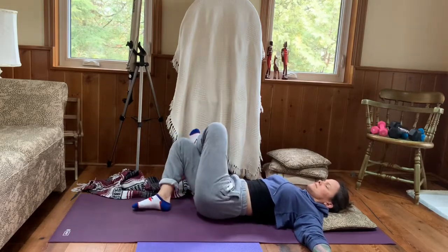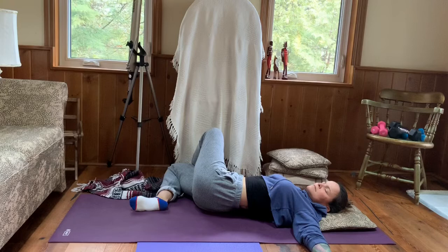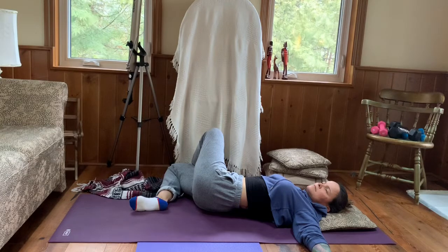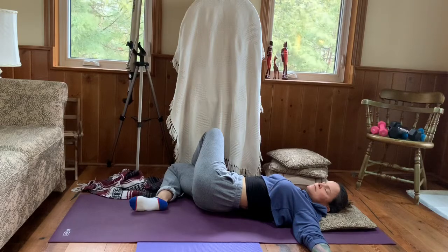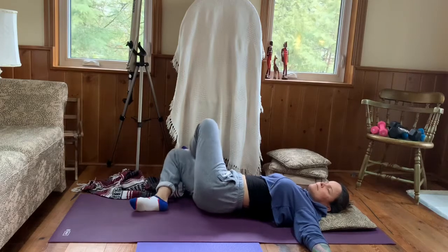Coming back to center, uncrossing the right ankle from the left thigh, and taking the left ankle over to the right thigh, turning the hips down towards the right side. Arms out to a tee; gaze can go to the left hand or we can just stay with our gaze to the ceiling. Eyes are closed or soft, continuing to inhale and exhale, taking our time to breathe, soften, letting go, connecting, and rooting down.